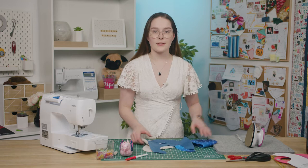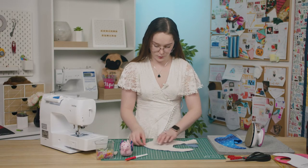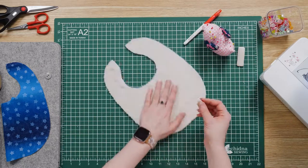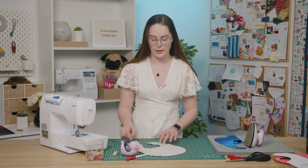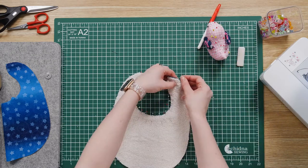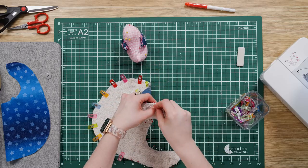Once you have all of your pattern pieces, grab your embroidered piece and your towel and align them wrong sides together. Then you just want to pin or clip them to secure them together. As you can see, I'm using quite a few pins for this due to the curves of the pattern piece — it just ensures that none of my pieces will move when I'm sewing around the curves. Sew the towel to the embroidered piece using a straight stitch and an eighth of an inch seam allowance.